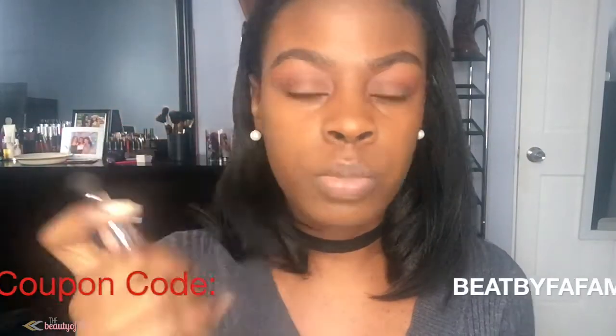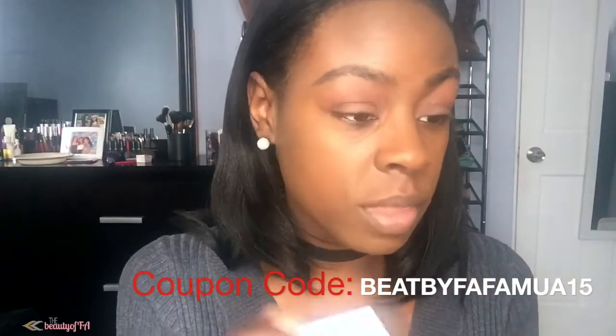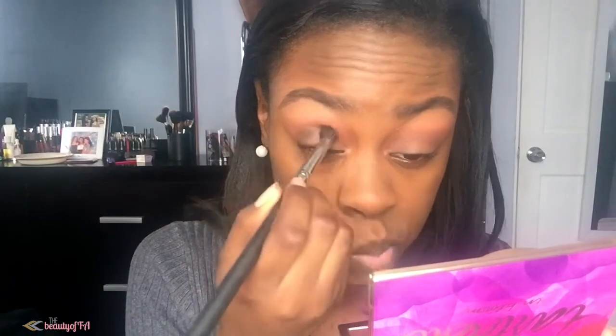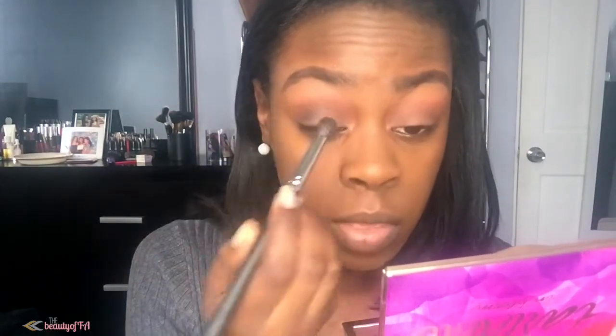Taking my Mikasa Beauty E300 brush, I'm going to dip into Activist right here and do the same thing — apply it into the crease. But I'm applying this a little lower than all the other colors.